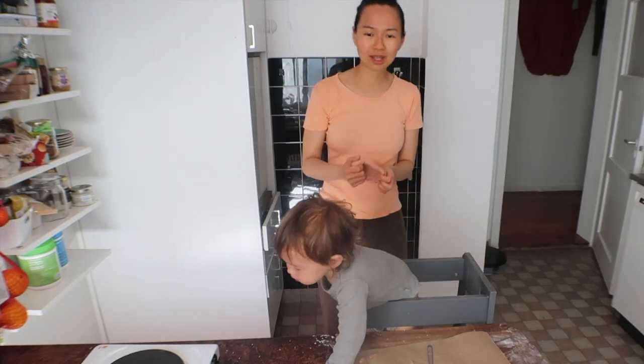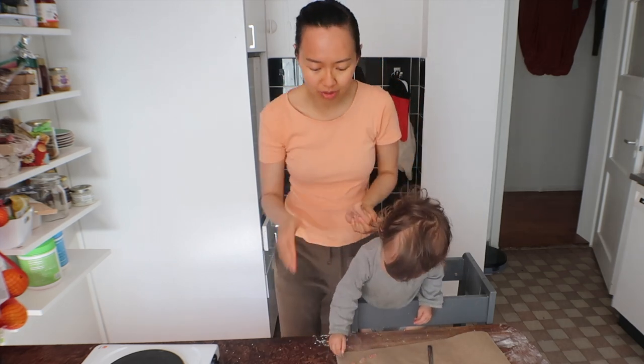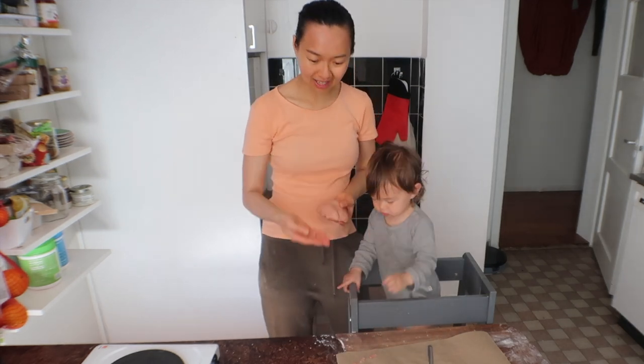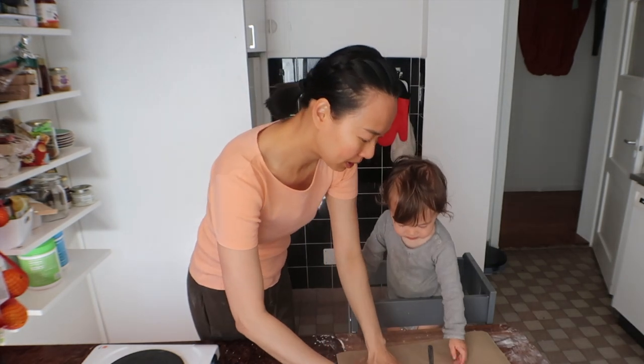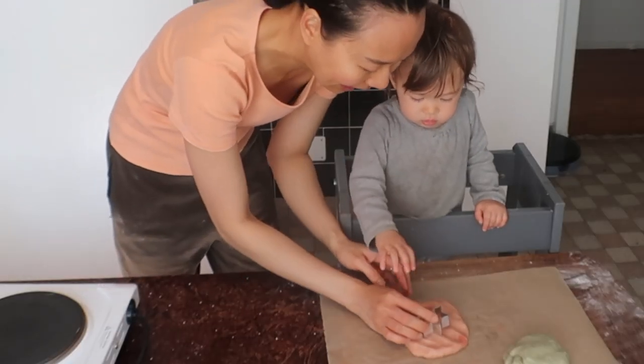Every time we try something new like toys and stuff, it's like I'm more excited but she's more interested in — I don't know — the cellulose capsule cover of the red yeast. It's all for eating, can you please put it out of your mouth? Thank you. Now you can put a star on it. Ta-da!